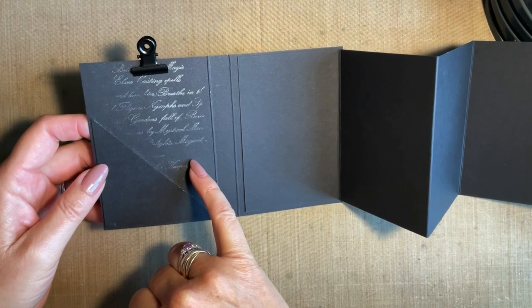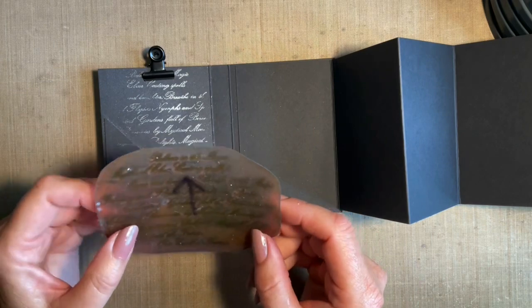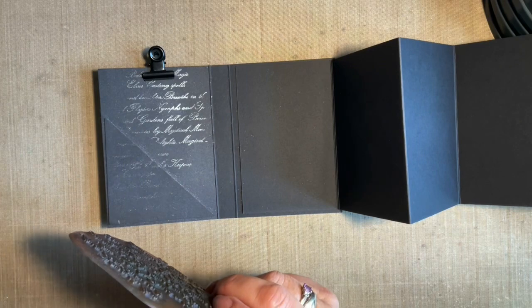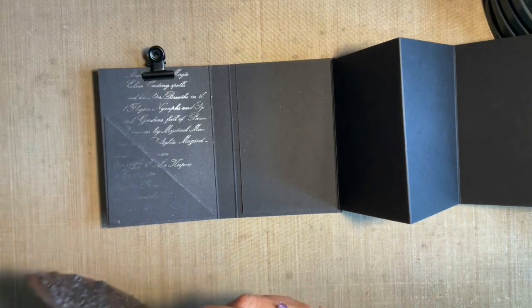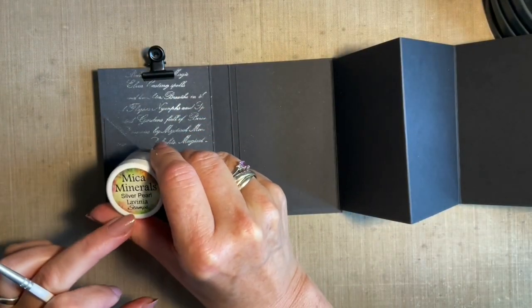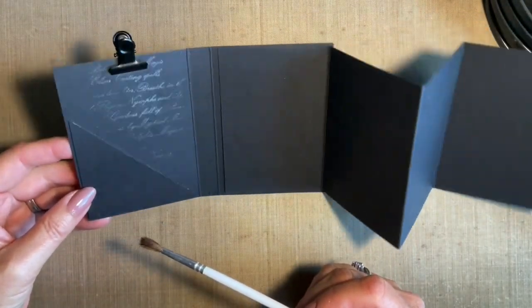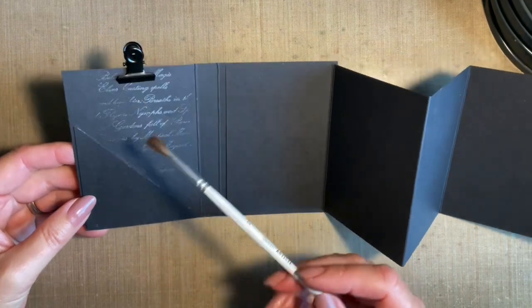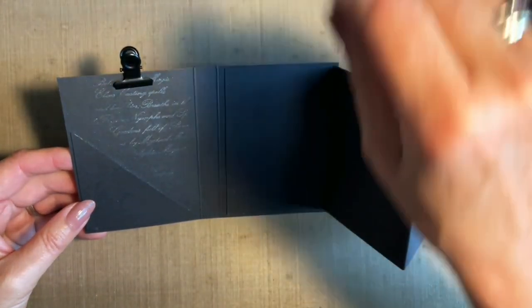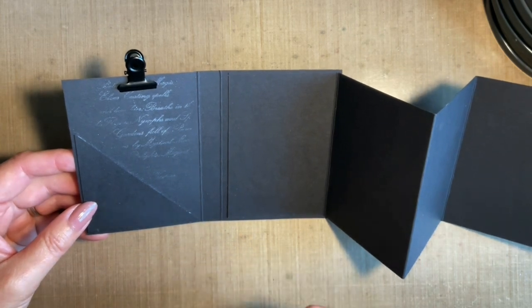I've stamped my lovely Sacred Spells on the back and I've got an arrow so I know it's the right way up. I stamped it in my sticky Versamark ink pad and then lightly brushed some of my mica minerals over the top — this one's silver pearl — just to give it that nice magical glisten. It's a nice easy way of just covering a background.